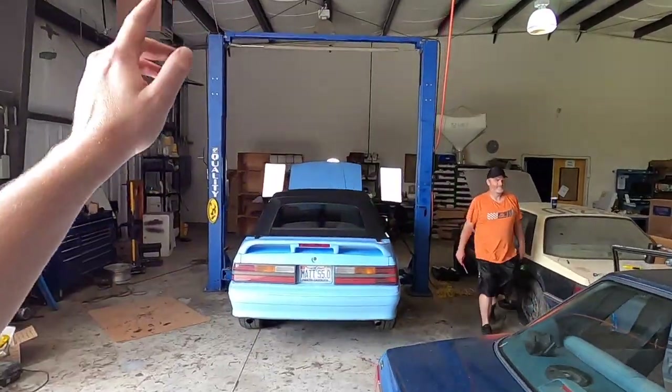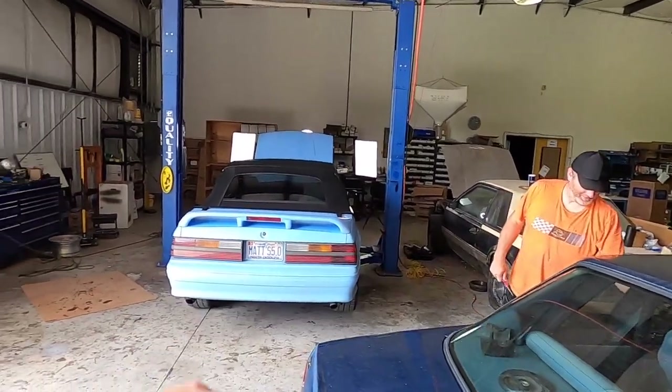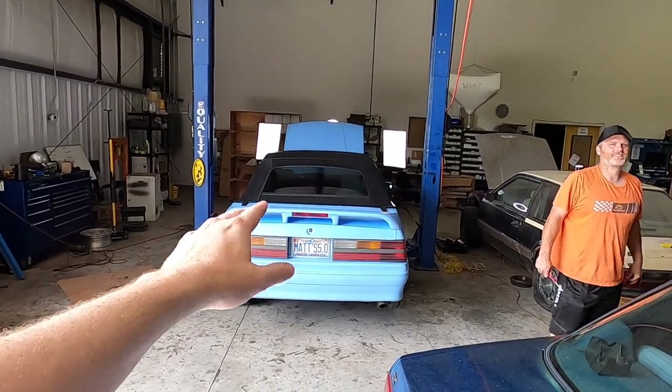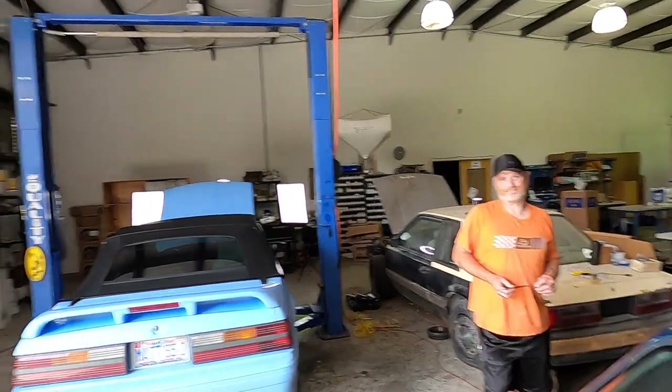The main thing we're gonna do today is the AC - O-rings and stuff. Basically AC hasn't been working. We tried to charge it, didn't hold a charge. Matt's gonna show me how to do that and I'm gonna take care of it today so I have AC, because it's hot outside. I need that AC before I go to Bleed Ford Blue Fest in June.